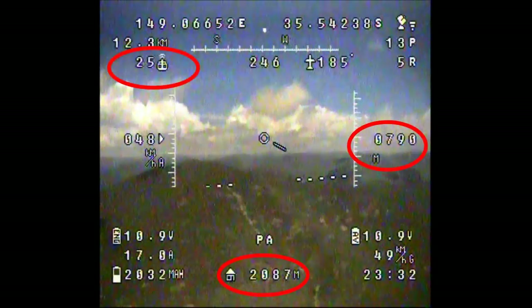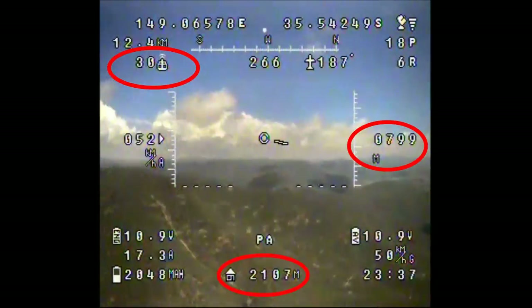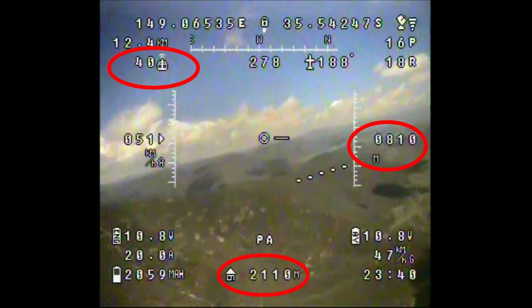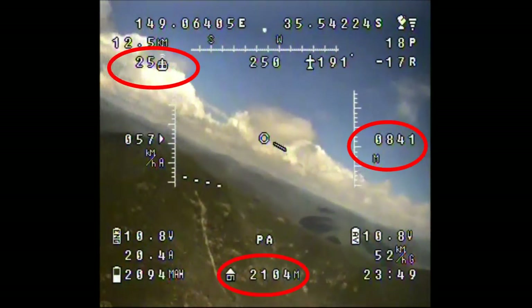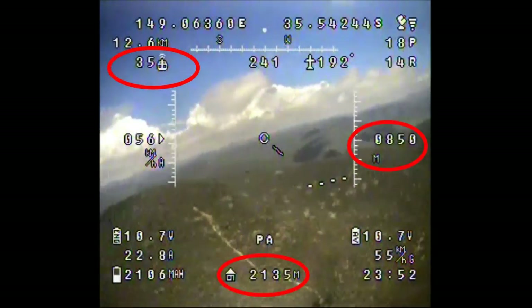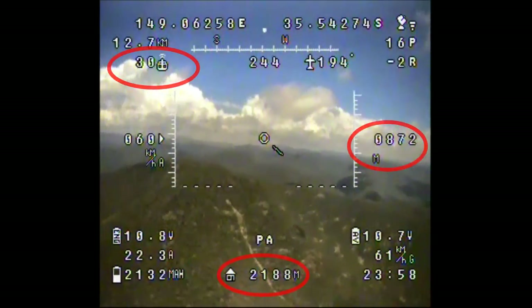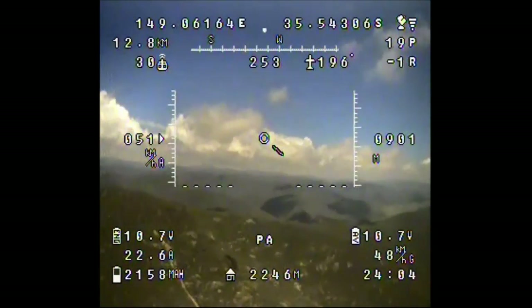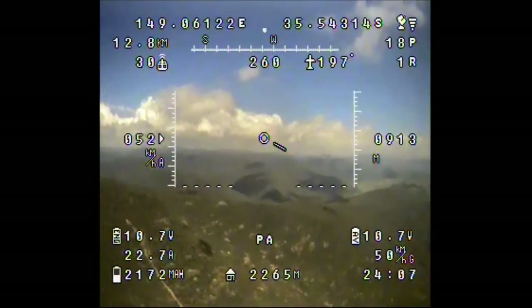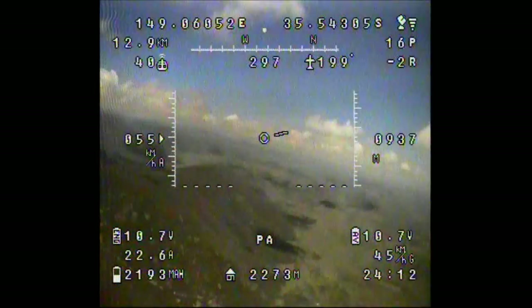This is the highest and the furthest I've been so far. I'm concentrating on three things: the RSSI indicator in the top left, the distance from home on the bottom, and the altitude on the right. I'm starting to get some video signal breakup, probably because the directional antenna is pointed much lower — normally I'm only flying at half this height. I'm too nervous to feel around and try to adjust the antenna height, so I'll just fly until the signal gets too bad and then hit the return-to-home switch.